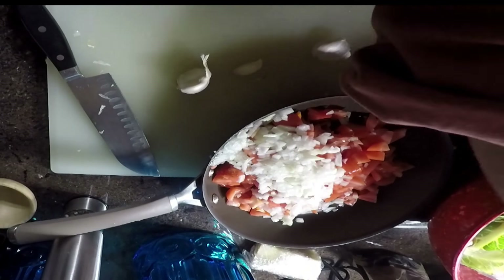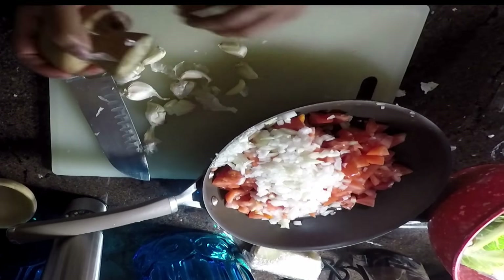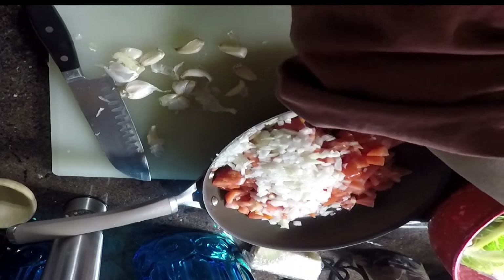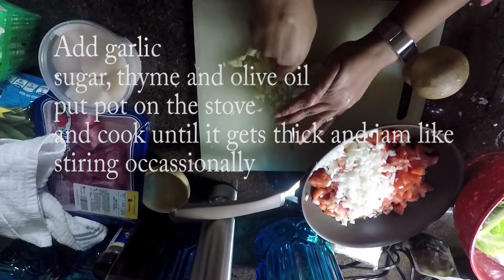Instead of using organic sugar like I'm using, you can use brown sugar, honey, or maple syrup — and maple syrup actually has fewer calories than honey.